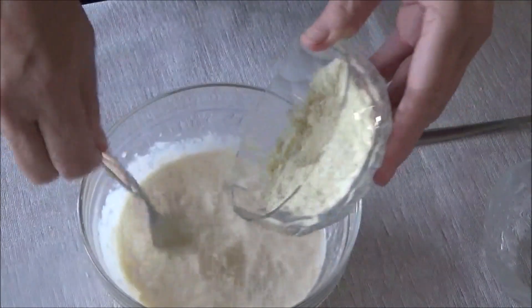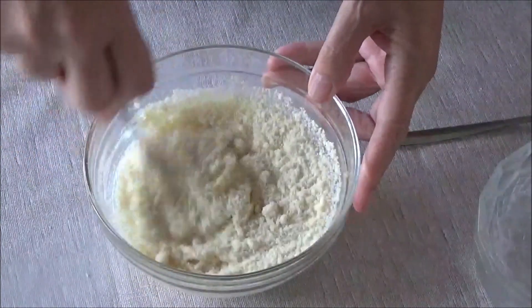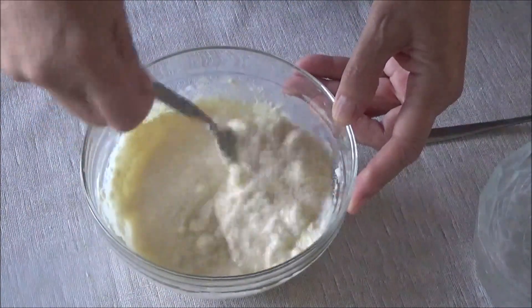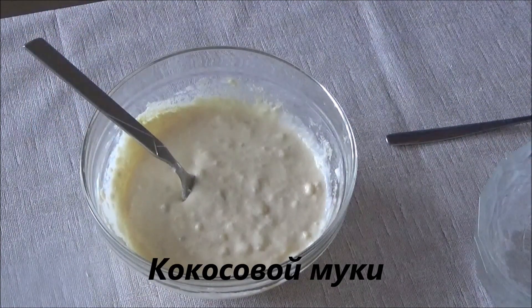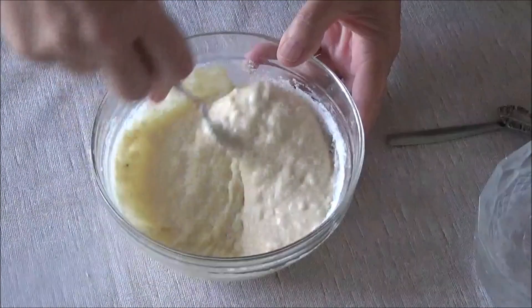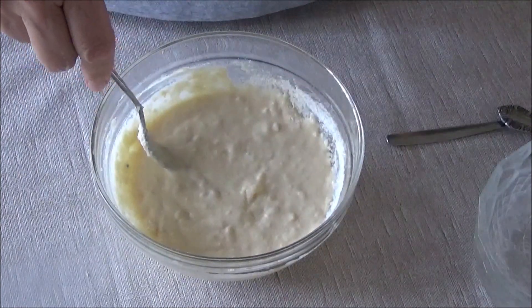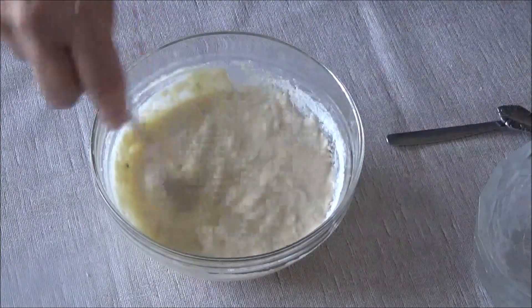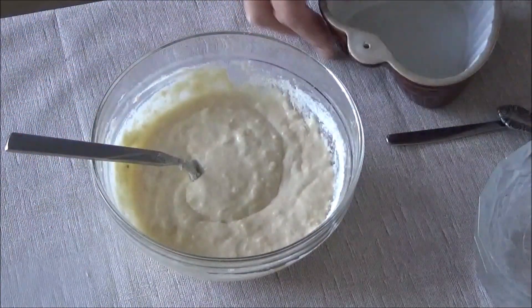Now let's mix all this batter together. It seems a bit too liquid, so let me add another spoonful of almond flour. Let's taste it for sweetness — it's sweet enough, so I won't be adding any sweetener.